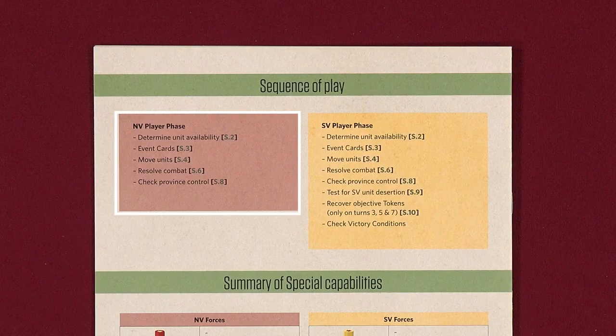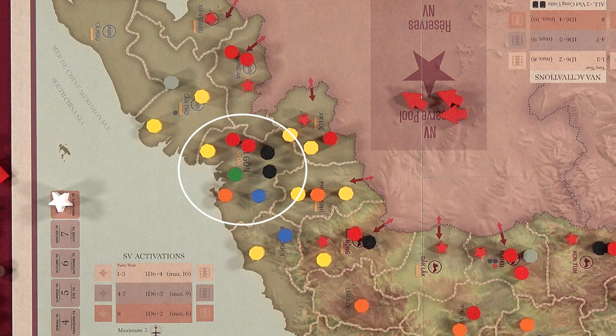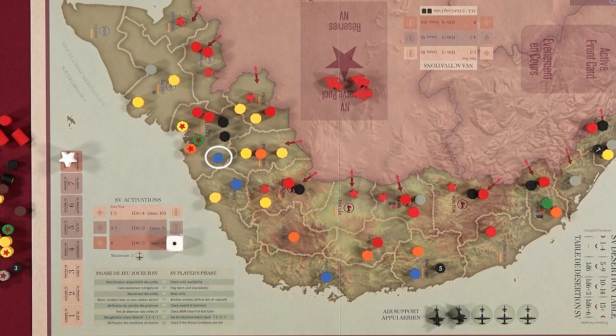There are also some special rules for turn 8. If units from both sides occupy Saigon on turn 8, the SV units may not leave the province and must attack, meaning units in Saigon must be given priority for activation. If there are not enough activations to activate all units in Saigon, only the activated units may fight — however, combat results suffered by the SV side are applied to all units, even those that weren't activated.